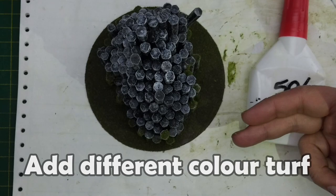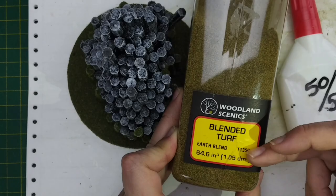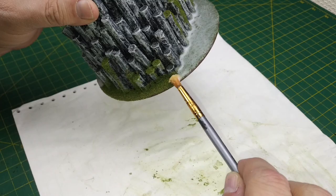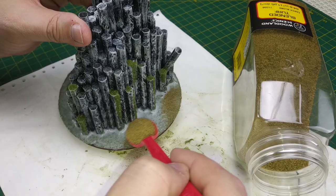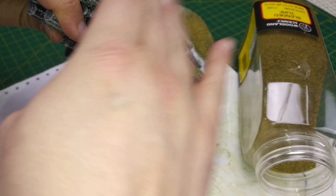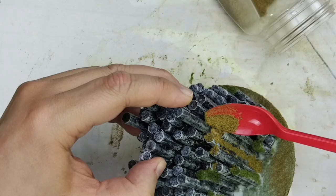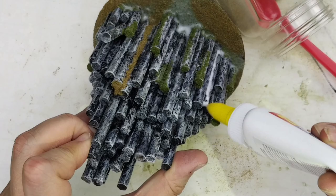Next we're going to add some 50-50 water-glue mixture to our base, then add some Woodland Scenics blended turf, which is a different colour than the dark green turf we used earlier. We pour the 50-50 mixture on the base and spread it around with a brush — this will reinforce the turf against poking and prying fingers, as well as the miniatures that are likely to end up scattered around. We can add a few splashes of earth blend blended turf so when the glue dries we have a multicolored grassy base. The philosophy that less is more applies here.